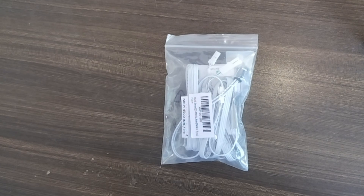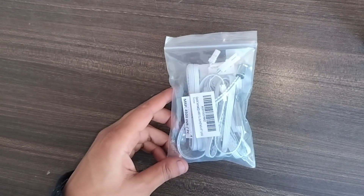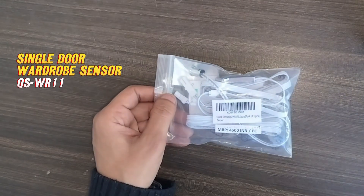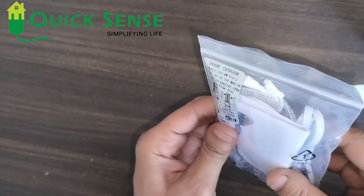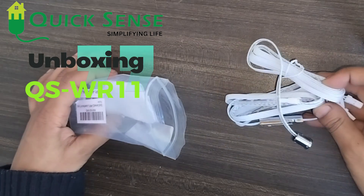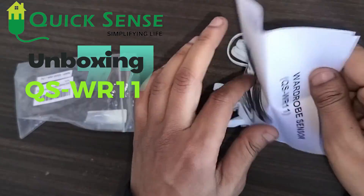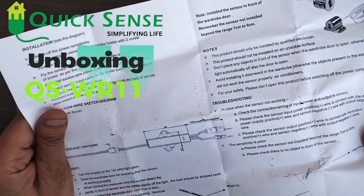Hello everyone, I am Rohan from Quicksense Innovation. In this video I am going to explain about the WR11 single door wardrobe sensor. I am unboxing it — it is a wired sensor, and one user manual comes along with this product. All the specifications, connections, and wiring diagrams are given in this manual.